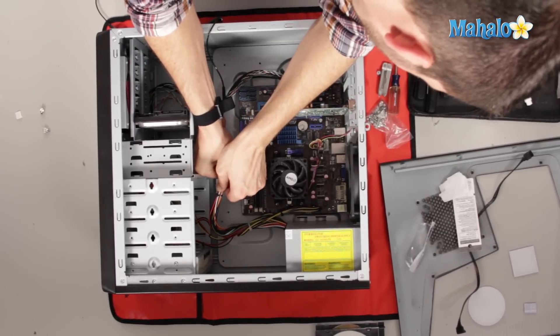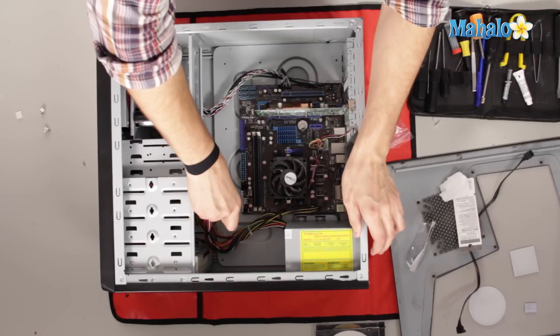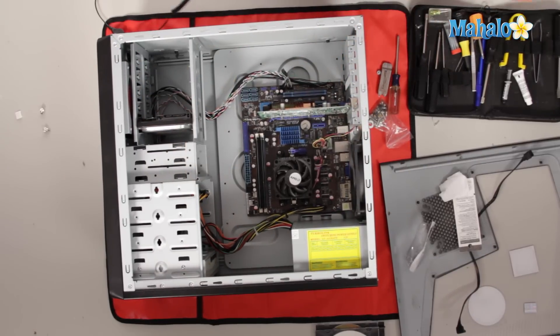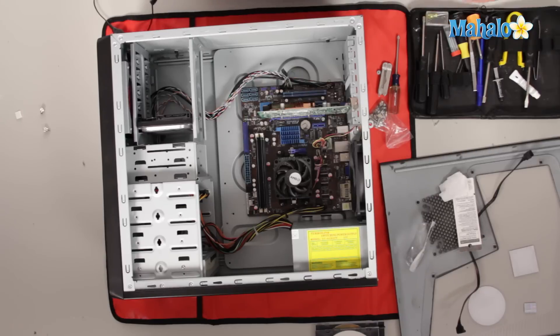Also, if you have a hard time with the power connection to your motherboard, what you can do is grab a flat head screwdriver and you can kind of wedge it in there just a little bit and pop it out, because Molex connectors and these power connectors from power supplies are not really made to pop in and out all the time.